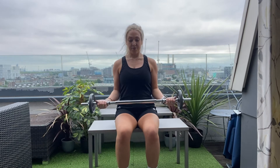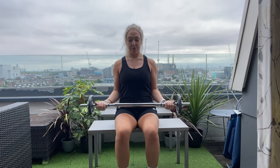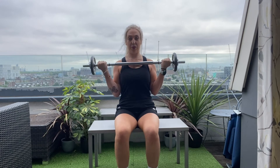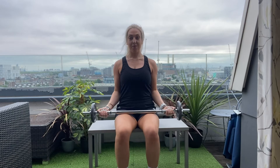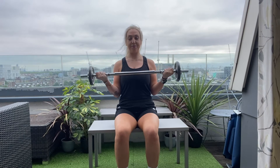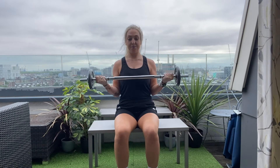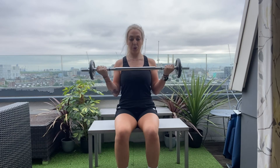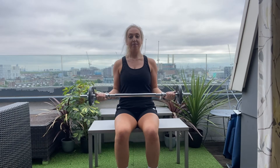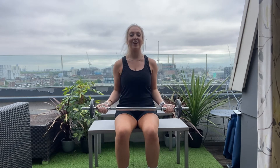We've got eight reps to go. Deep breath in, breathe out. One. Two. Three. Four. Five. Six. Seven. And last one — eight. Well done.